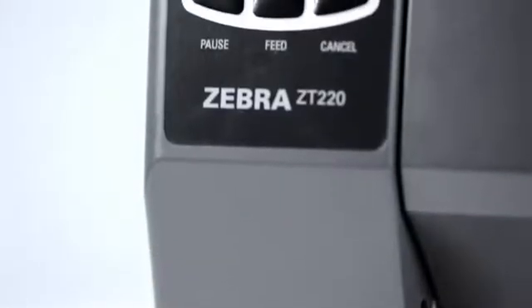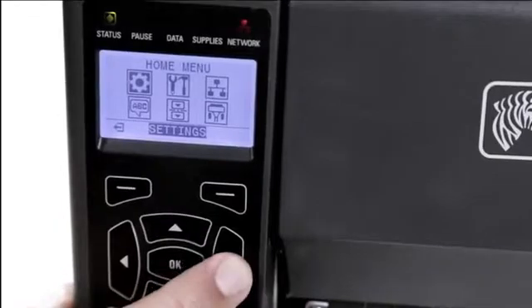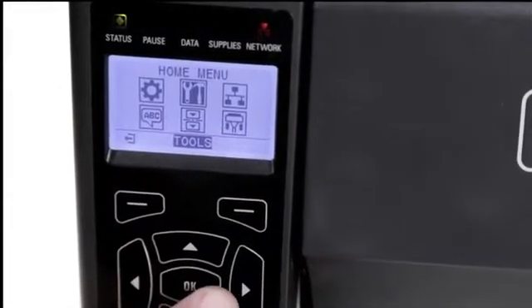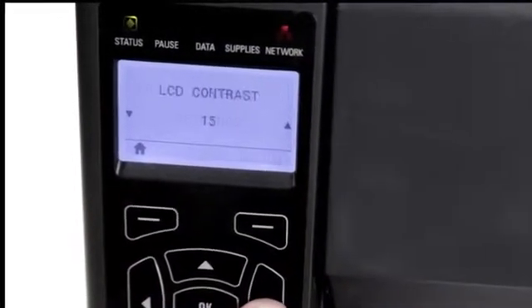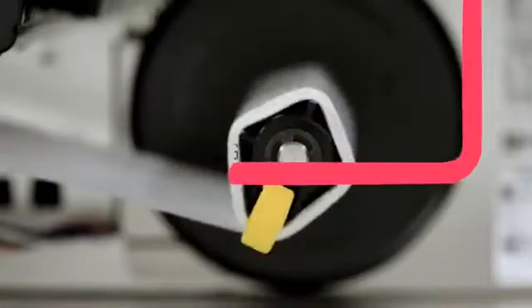Icon-based status LEDs on both the ZT220 and the ZT230 provide easily visible error, pause, supplies, and network conditions. Tear-off, cutter, peel, and liner take-up options offer flexibility for a variety of applications.